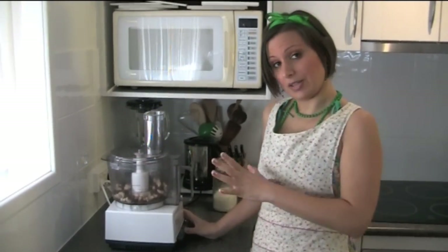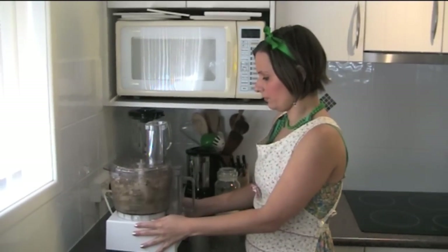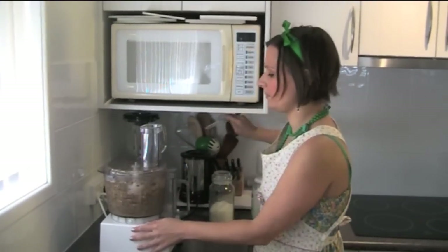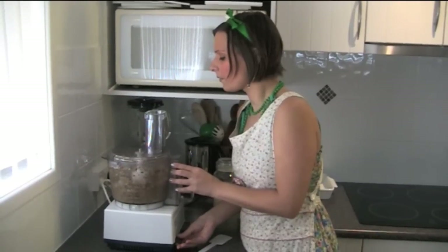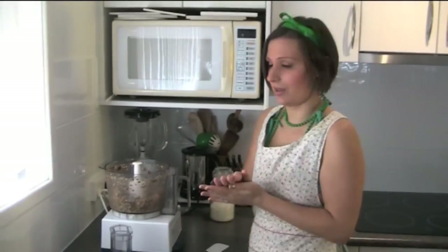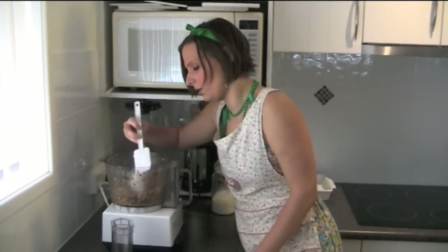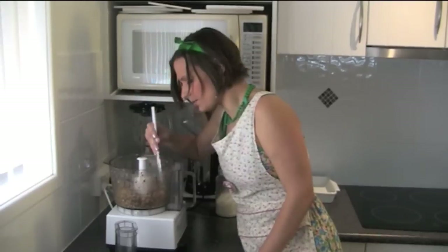We're just going to process everything in the food processor now. Pretty much we just want this to be able to set together, and it doesn't matter if we have a few big bits of the nuts — because that's quite a nice taste to have a big bit of nut when you actually taste the bar.